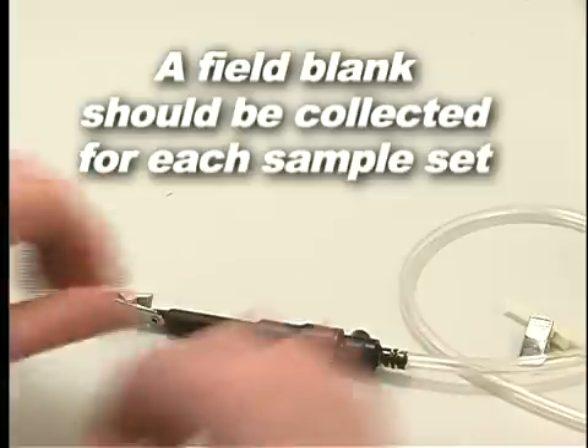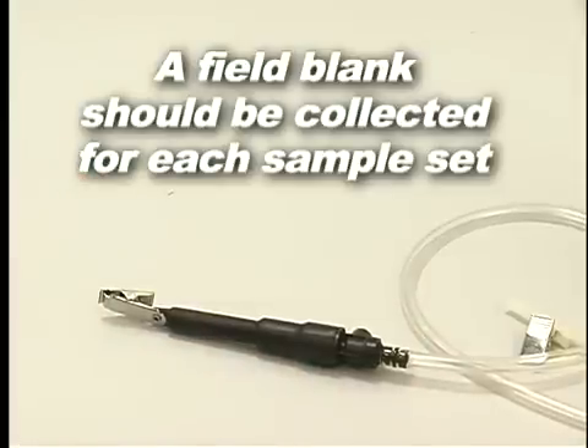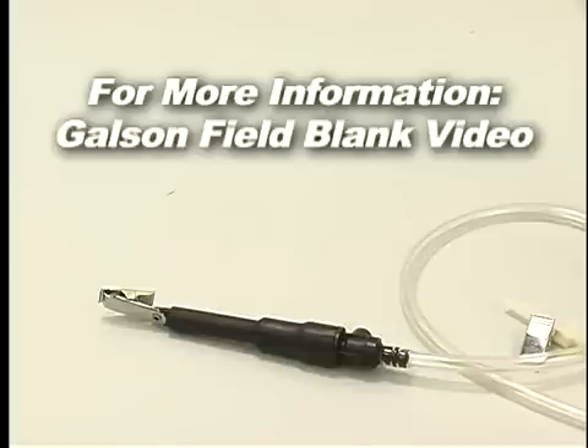Place the appropriate size tube cover over the sorbent tube and screw it in place onto the low flow holder. Remember, a field blank should be collected for each sample set and should accompany the monitor during all periods except actual sampling. For more detailed information, watch the Galson field blanks instructional video.